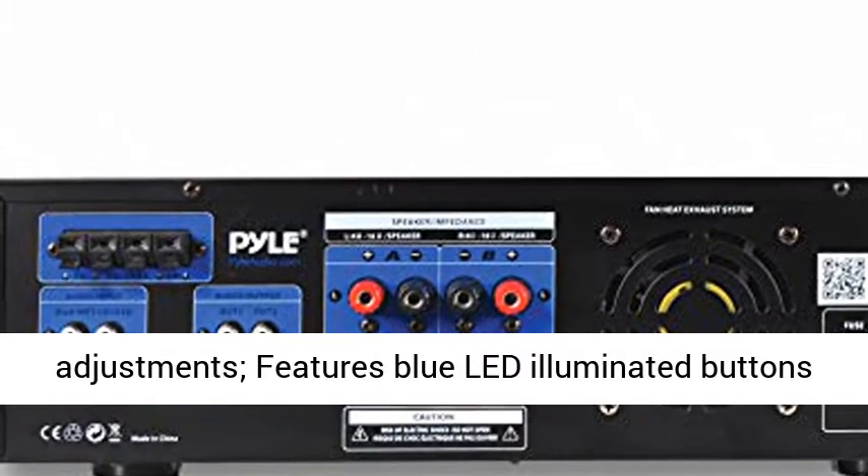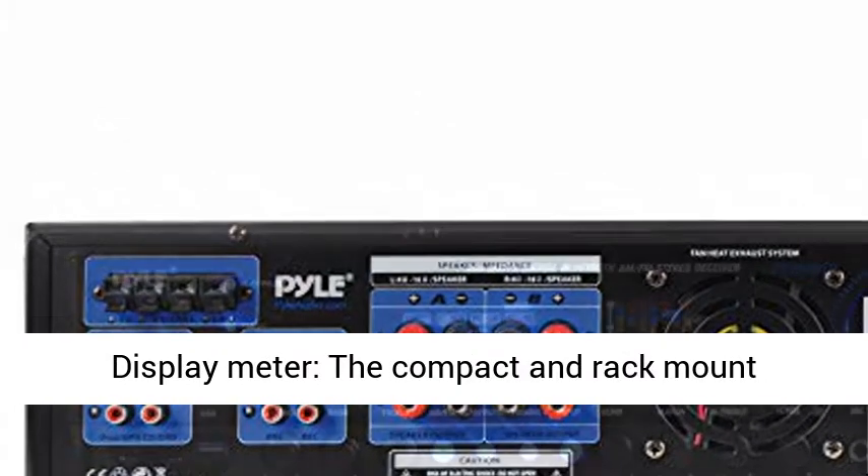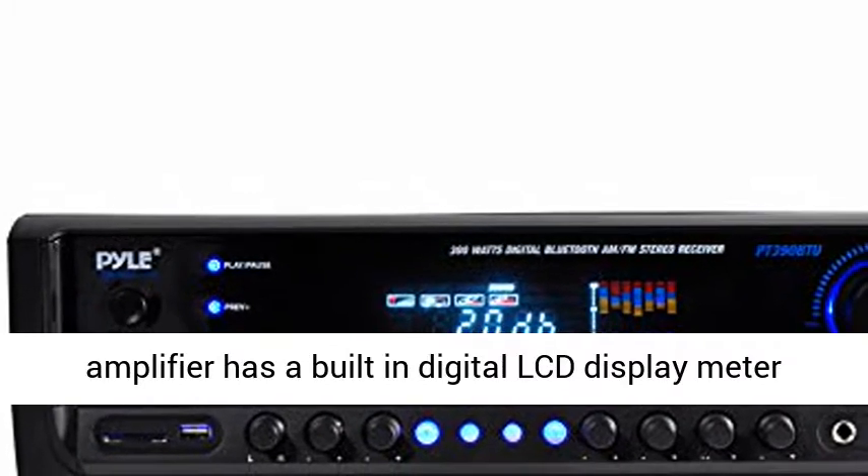The sound amplifying device has crisp buttons for audio sources and selector, rotary knob for equalization, mic and master volume adjustments, and features blue LED illuminated buttons to easily adjust the functions even in the dark.